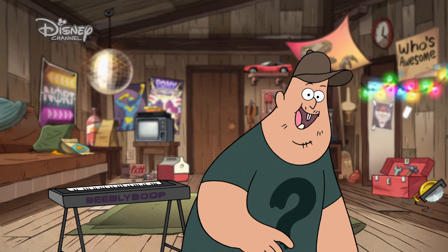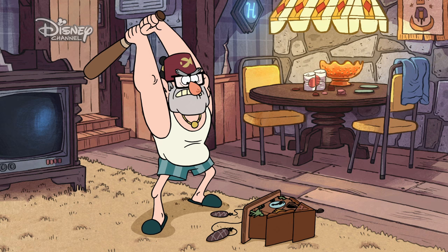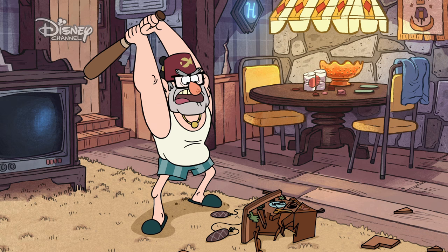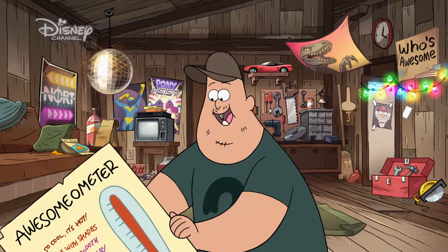Today I have this broken cuckoo clock. As you can see, it's tore up from the floor up. Stan knocked it down the other day by accident. Stop making that noise! I hate you! This is definitely not an accident! I'm gonna fix it up, and when I'm done, Stan will rate my handiwork on the osomometer. Not... not now, bro.